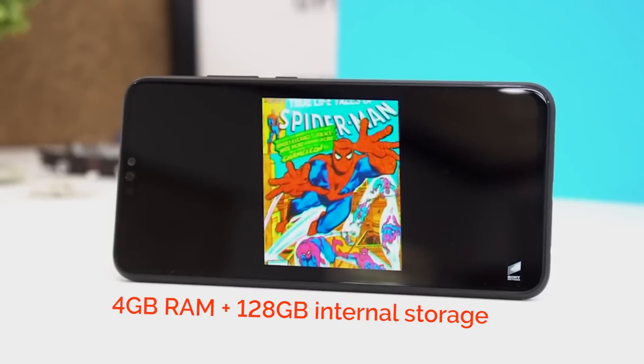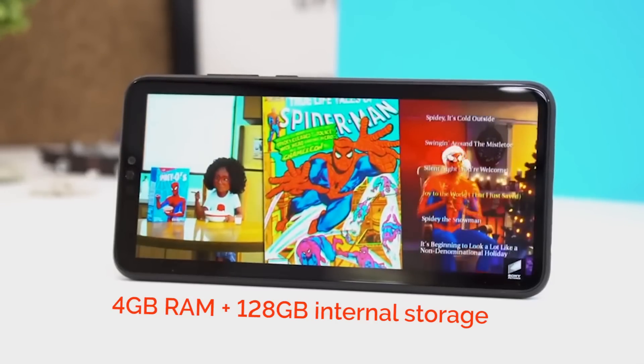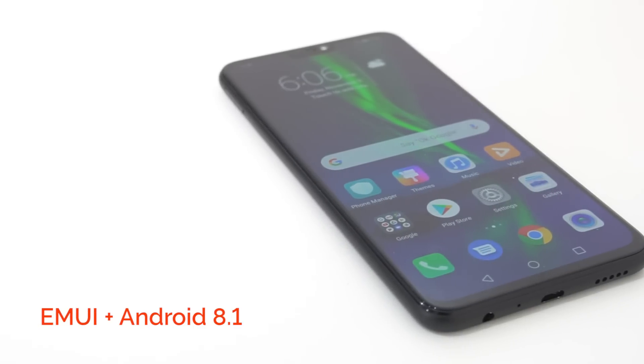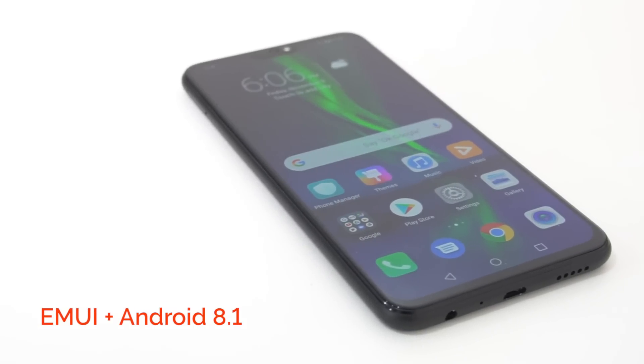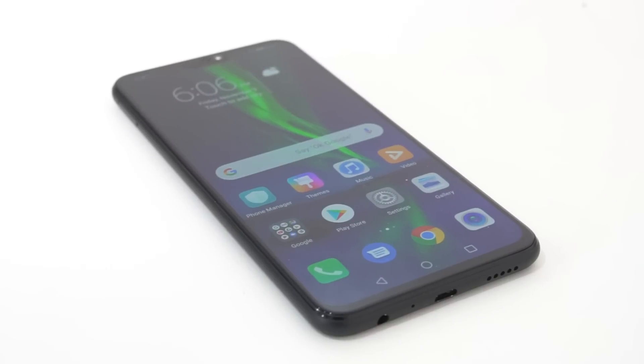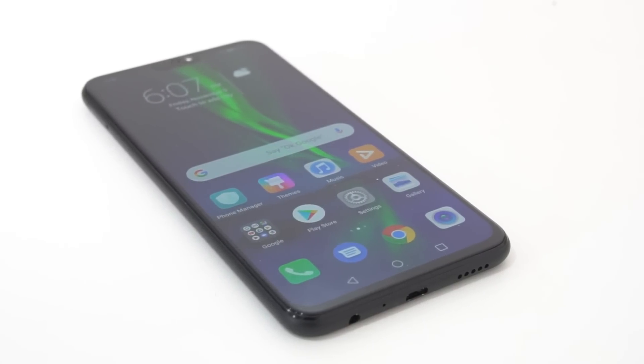For its base unit, the 8X has 4GB of RAM and 128GB of storage. This is more than what you'll get in most phones within its price range. It runs EMUI on top of Android 8.1, and while we still prefer stock Android, Huawei's UI overlay has matured enough that it doesn't get in the way most of the time.